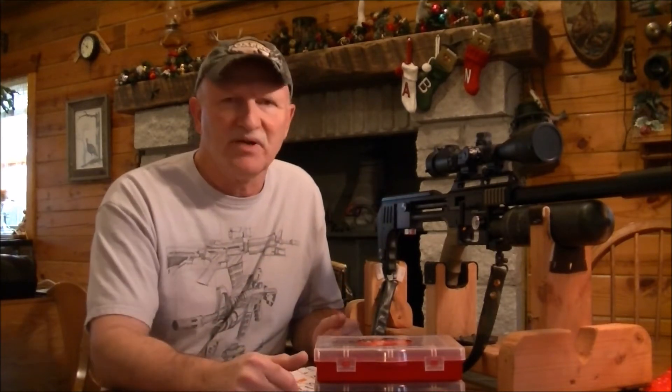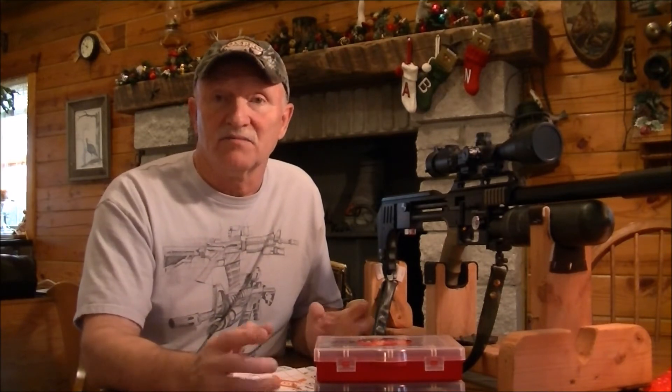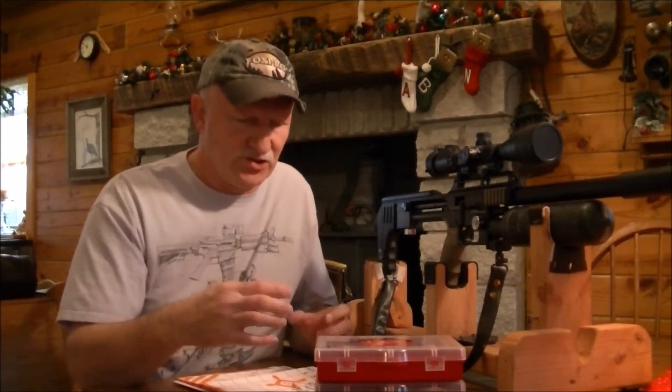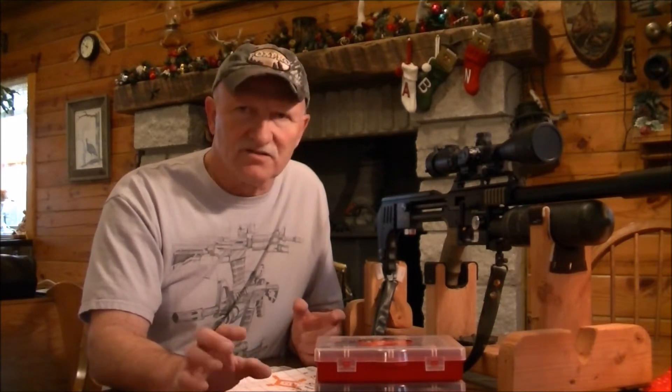My FX Impact here, .30 caliber — this thing is powerful. I'll insert a little photograph of a tree. It's about this big around. It's black oak that my target was up against, just a piece of cardboard as I was sighting this gun in. When I took it off, I couldn't believe the damage it was doing to that piece of black oak. I don't know if you've ever used a chainsaw on black oak, but that stuff is hard as nails — it dulls your blade. I'll insert a picture to show you.